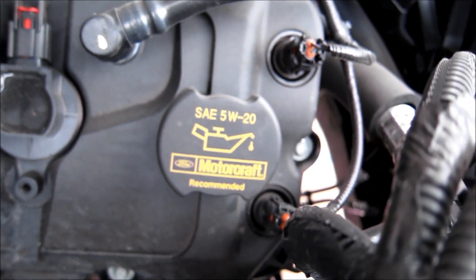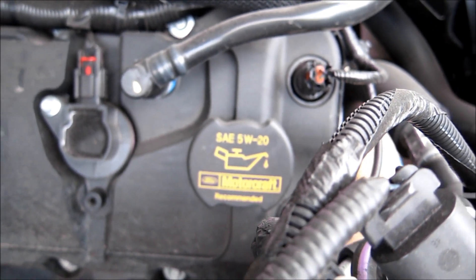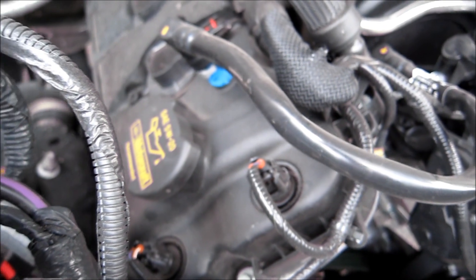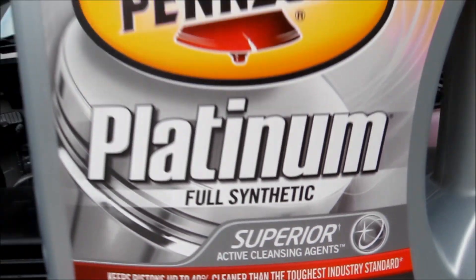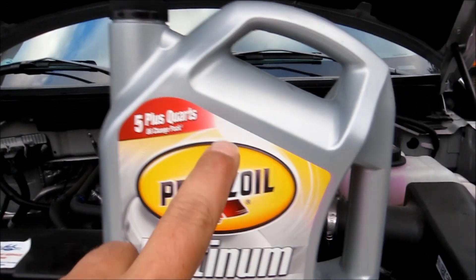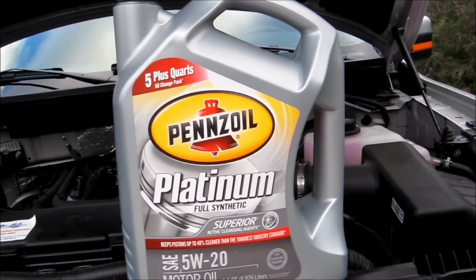You need 7.7 quarts for the oil — don't cheap out, get good oil. I got Pennzoil full synthetic, which is super expensive, but if you catch Advanced Auto Parts they'll have it on sale every other month or so, so that's the time to buy it. You'll need 7.7 quarts and it'll often come with an oil filter and five quarts. Take advantage of that deal. I'm using 5W-20 full synthetic. You can also use Motorcraft if you want.